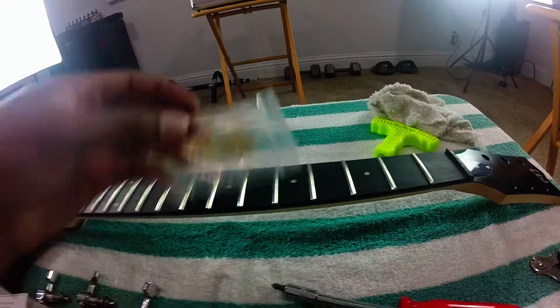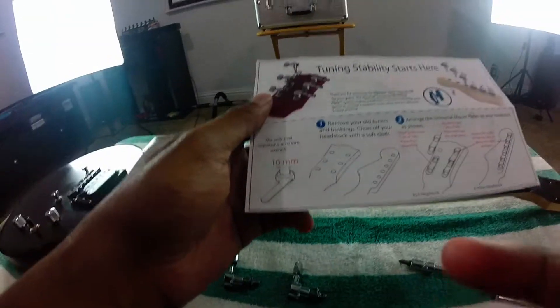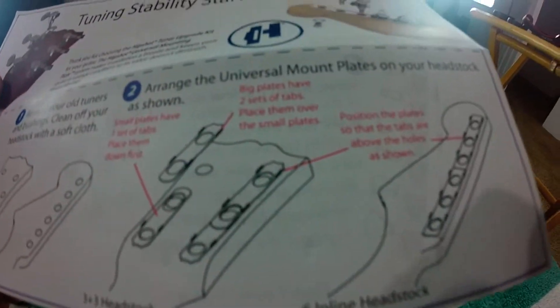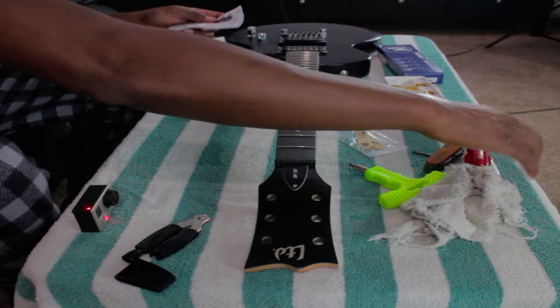Hipshot comes with nice instructions that tell you everything you need to do. One of the things I like about this is that it also comes with these nice plates right here, so that you don't have to screw directly into the wood. All new hardware - it's gold because I'm going to switch all the hardware from silver to gold, because I just like black and gold better. Starting off, let's read the directions first. Step one: remove your old tuners and bushings, clean off the headstock with a soft cloth. Step two, this is where we are now: arrange the universal mounting plates with your headstock as shown - so we got to flip it back over.